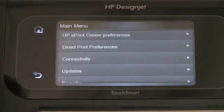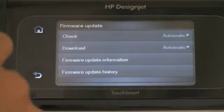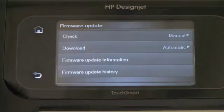Once you have determined that you have connectivity to the Internet by running the Connectivity Wizard, you can now enter into the Firmware Update section where you can select to automatically check for a firmware update on a regular basis. Or you can select Manual, if you don't want the printer to check automatically for you, in which case you will have to manually check the firmware update on a regular basis.